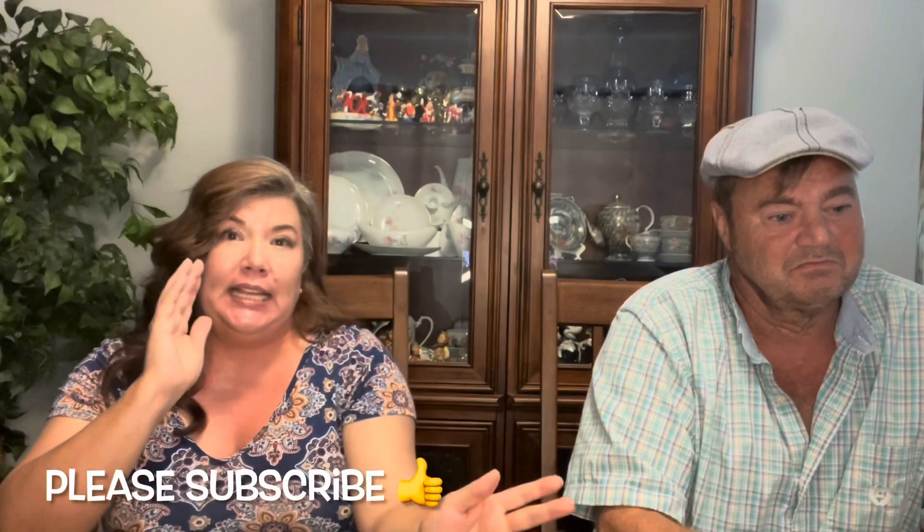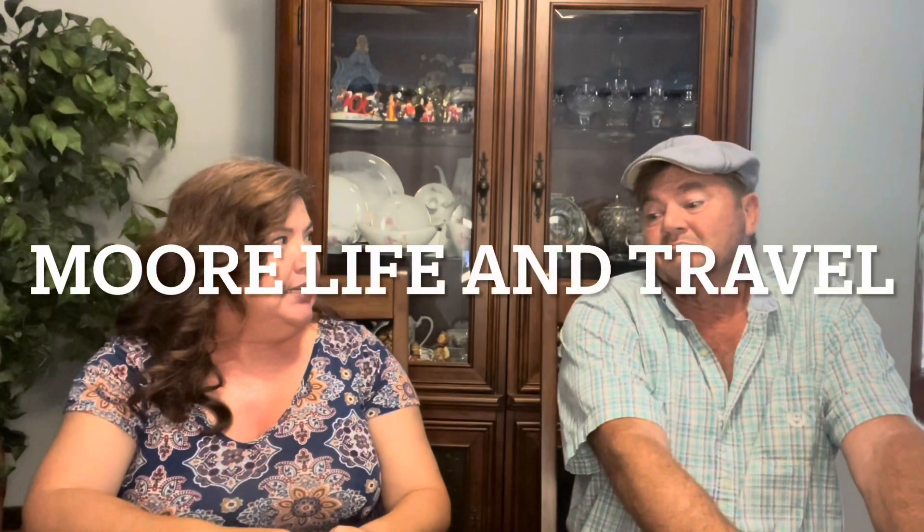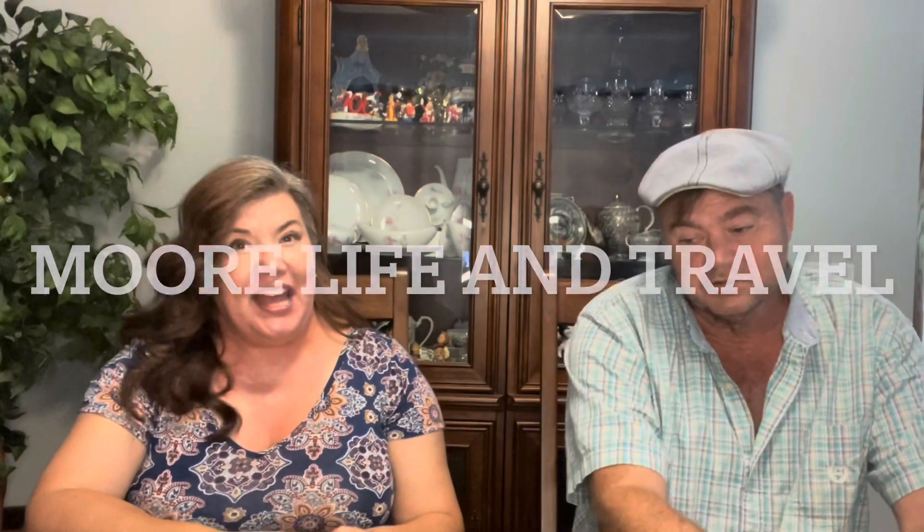Thank you so much for coming and watching. We're so close to a thousand subscribers, so please subscribe, like, comment — do all that good stuff. We are so close, so thank you very much and we will see you next time!